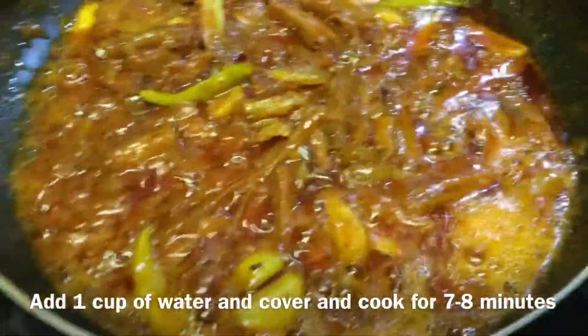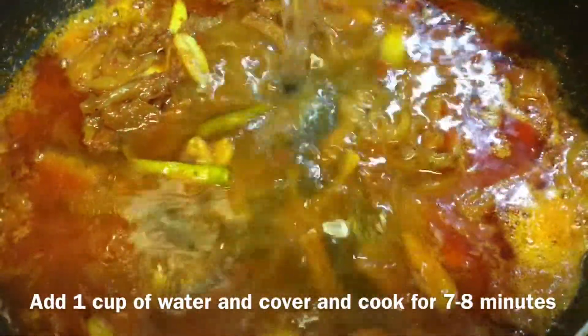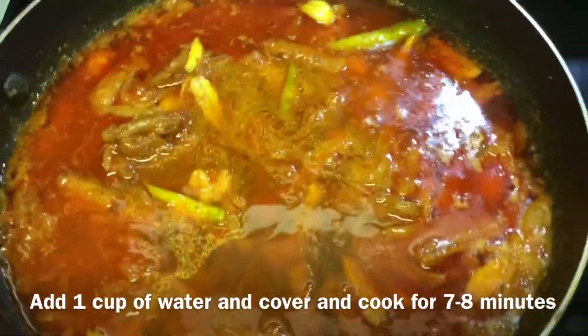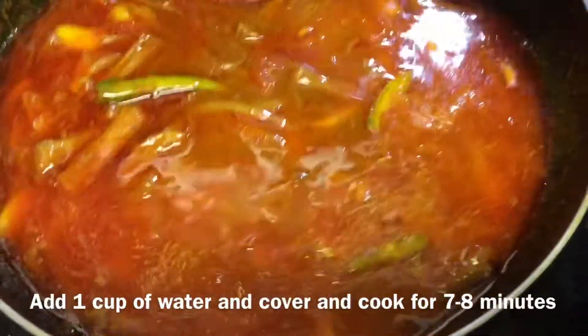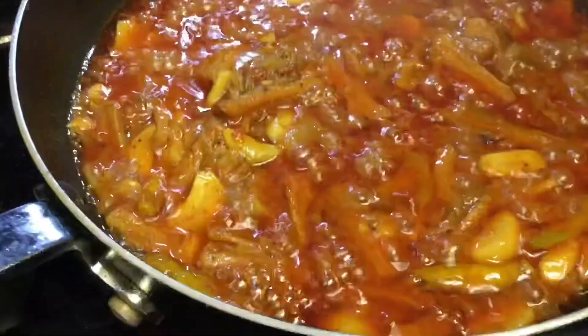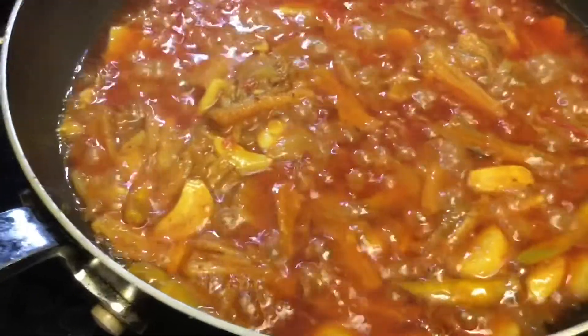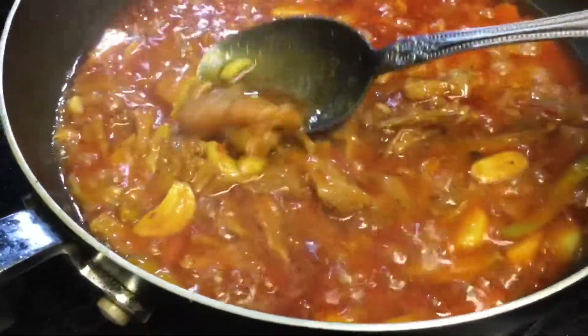[In Bangla/Gujarati] The dried fish is now cooked nicely and softened; the garlic pieces are beautifully dissolved. When you eat it, it will be delicious.